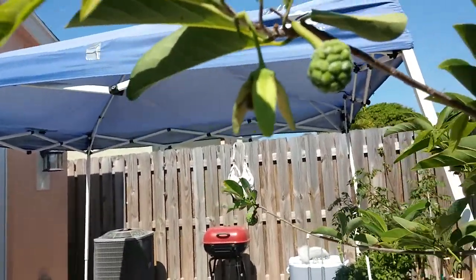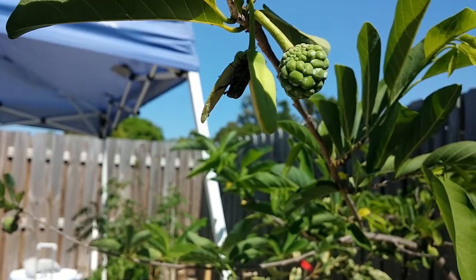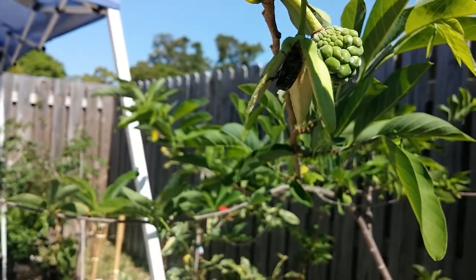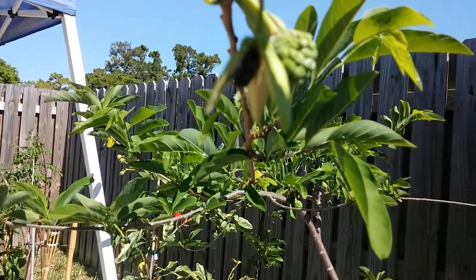As you can see, he's in there doing his thing. I don't know exactly what they do, but they pollinate the sugar apple tree. Hopefully you guys can see it — he's in there. Very interesting animal, hope you guys enjoy.